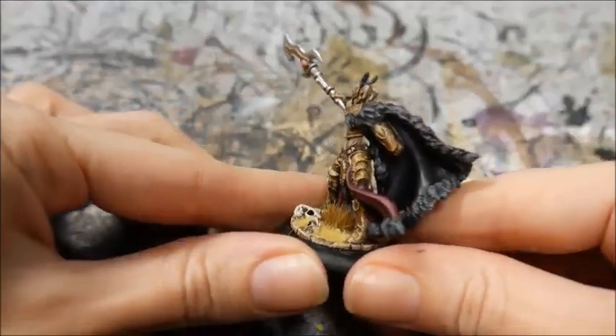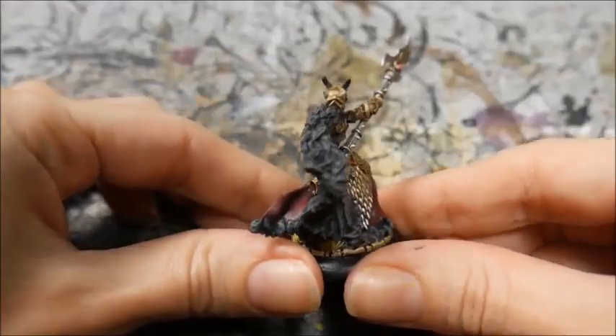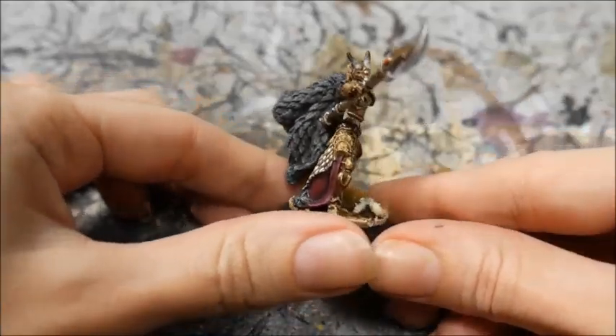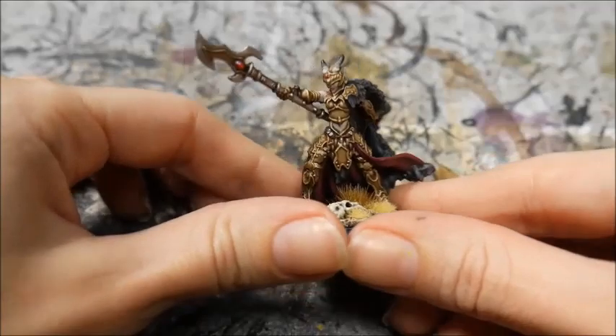And here is the finished model. I hope you enjoyed. If you did, please like and subscribe. See you later.